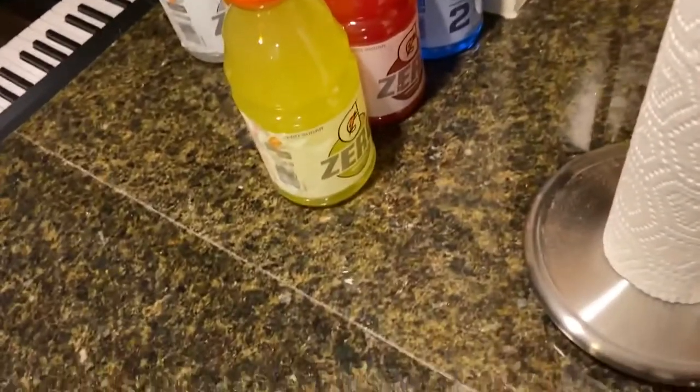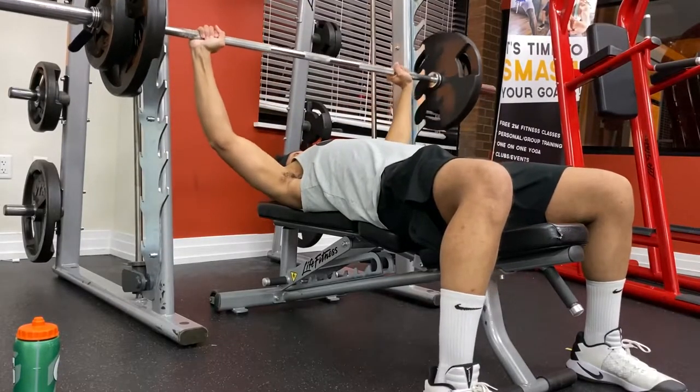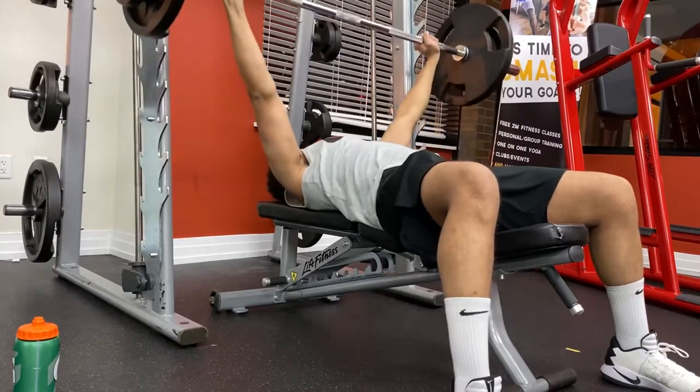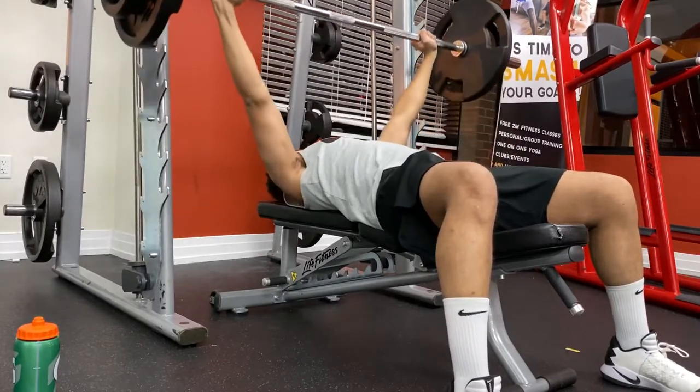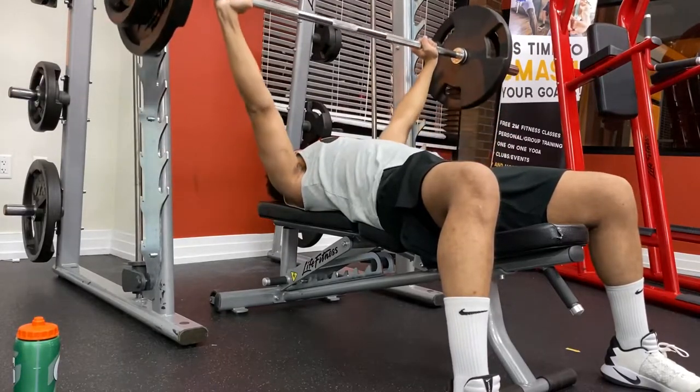I've been drinking the Gatorade Zero a lot lately. I usually start up with some chest exercises. Today I did some bench press — not too heavy, about 185 pounds.